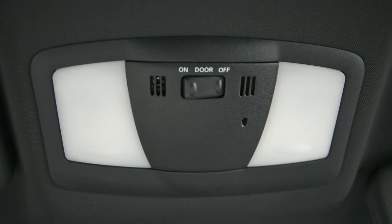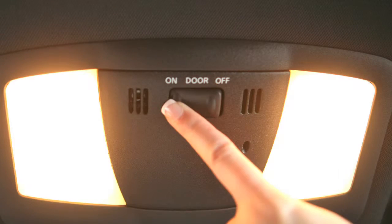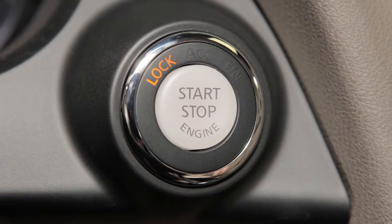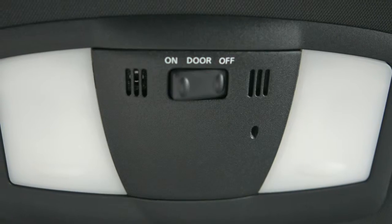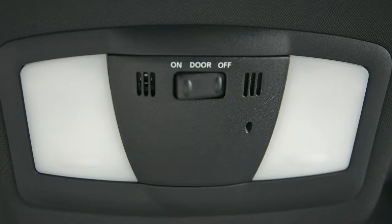The map lights are also controlled by this three position switch. In the on position, the lights will illuminate regardless of door positions. In the door position, lights will stay on for a period of time after you put the ignition in the off or lock position, unlock the doors from outside the vehicle, or open a door. In the off position, the lights will not illuminate regardless of door positions.